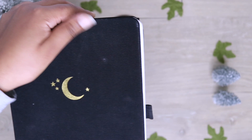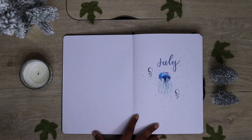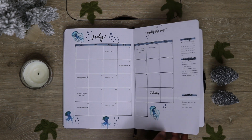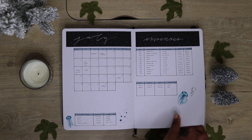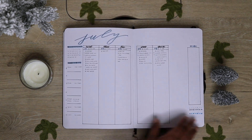Now we're jumping into the flip-through part of the video. I started this notebook right at the six-month mark, so it goes from July all the way through December 2020. If you're interested in seeing these spreads more in depth you can go to my Instagram. I enjoyed using this bullet journal throughout the year and trying different things, especially because I had so much more real estate than before. This weekly layout you'll see a lot — it was definitely a staple in my bullet journal and something that really worked for me from the beginning of 2020.